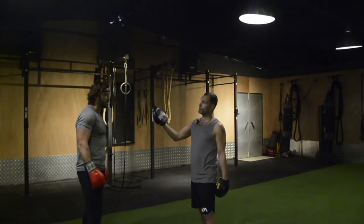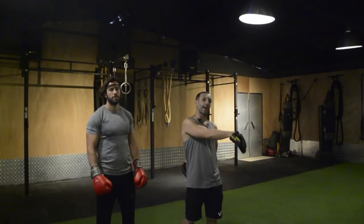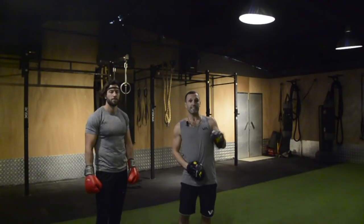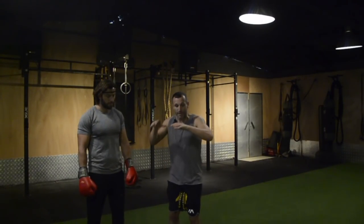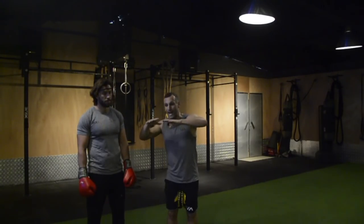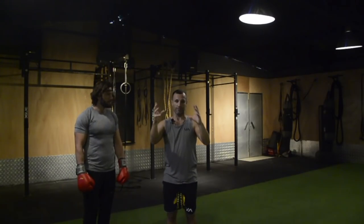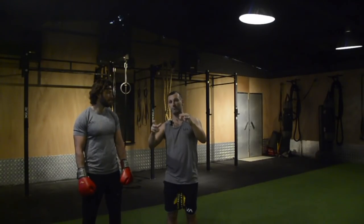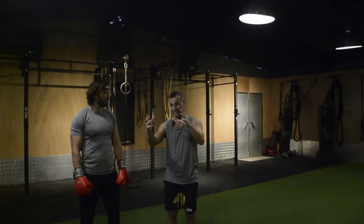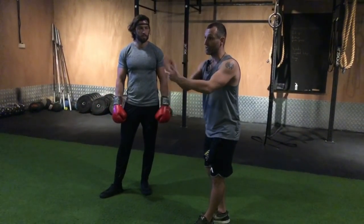I've put an EEG device called Muse onto Alex, which is also connected to the iPad. It's picking up Alex's brain waves. With Muse, somewhere around the alpha state — close to that brain frequency running about 7.83 hertz — when you're in flow, it's not bang-on accurate but it's a great feedback device for Alex during this drill.